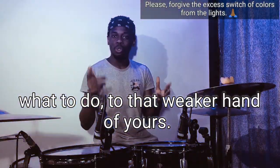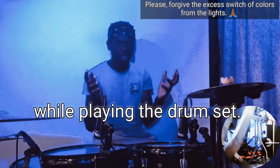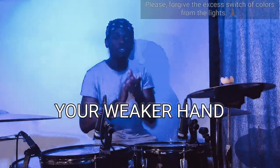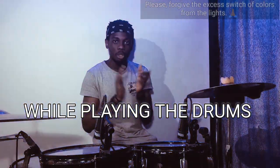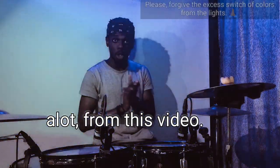Have you been wondering what to do with that weaker hand of yours to make it faster and stronger while playing the drum set? This video is the perfect video you should watch to improve your weaker hand while playing the drums. Stick to the end of this video because you're going to get a lot of fun.